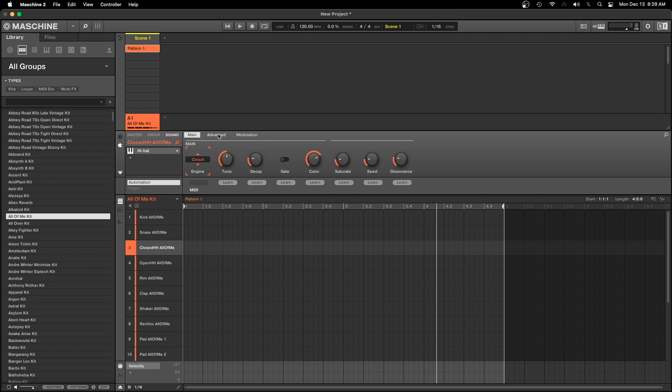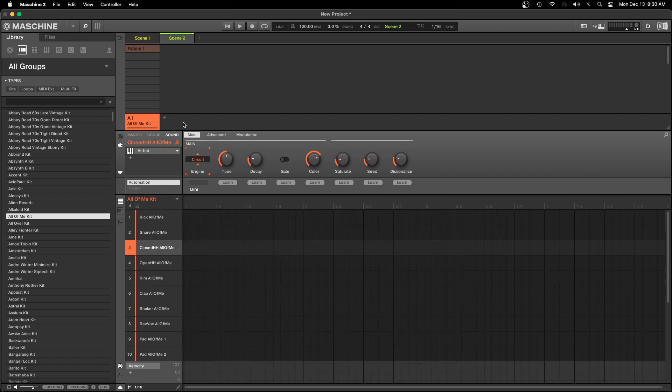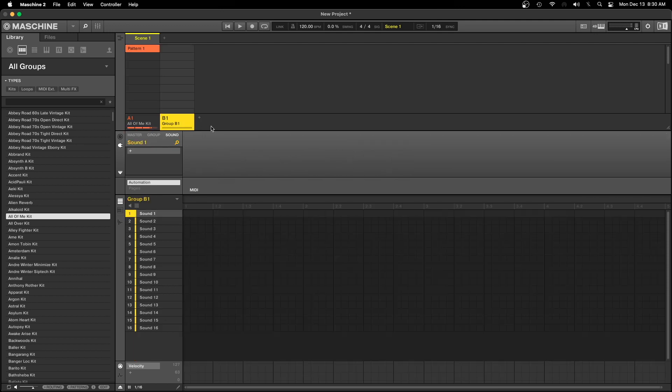The next thing I want to show you is a way to look at things differently. You'll notice whenever you open Machine it always comes up with this amber-orange color. Open another section and it comes up with green, then yellow, then aqua, teal, purple, violet, red — and so on. It just keeps cycling. It starts back over at orange here.